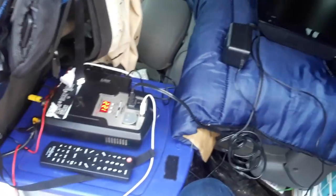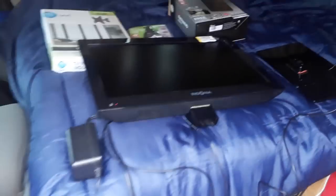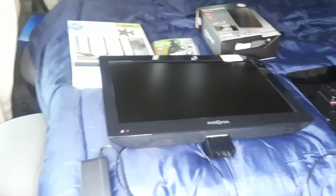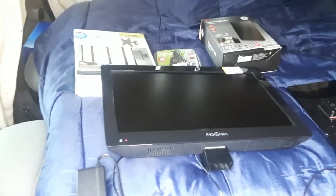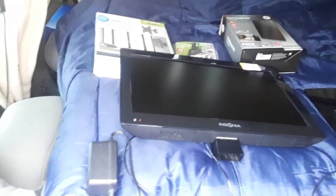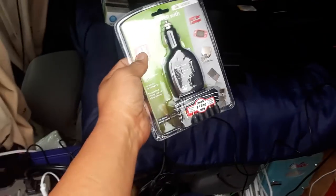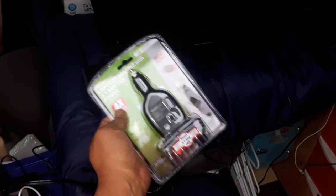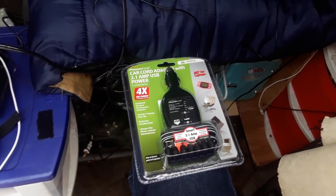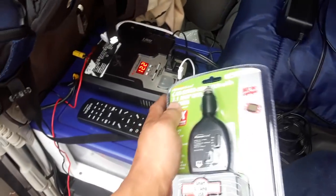The first component we need is a TV — you can buy these brand new at Walmart for about $80 to $90. This one is about a 19 to 21-inch since they measure diagonally. The new one includes something this Goodwill unit is missing: a power adapter to run the system off 12 volts. Right now I have it plugged into 120 volts through the inverter, but that's not ideal.